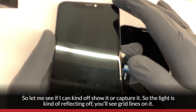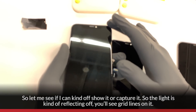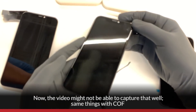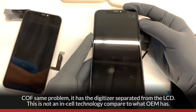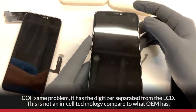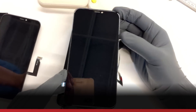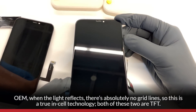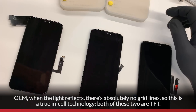Let me see if I can show it. As the light's reflecting off, you'll see grid lines on it. Same thing with the COF — same problem. It has the digitizer separate from the LCD. This is not in-cell technology, comparative to what OEM has. OEM, when the light reflects, there's absolutely no grid lines. So OEM is a true in-cell technology. Both of these two are TFT.